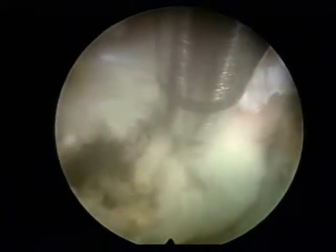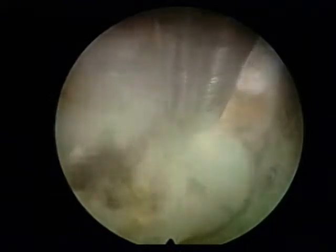Now we are trying to cut the annulus and the PLL so that we can reach the hidden fragment of the disc. At about 12 o'clock position you see the epidural space, right in the center is the disc, and we are cutting the annulus. This white shining structure is the PLL.